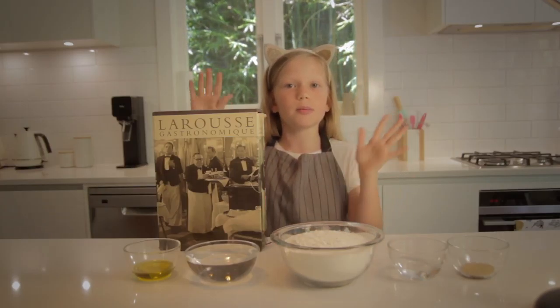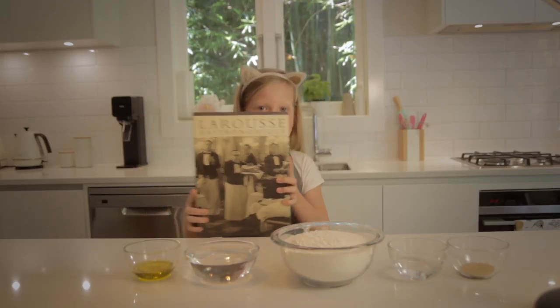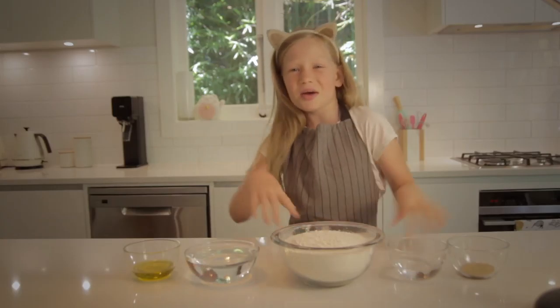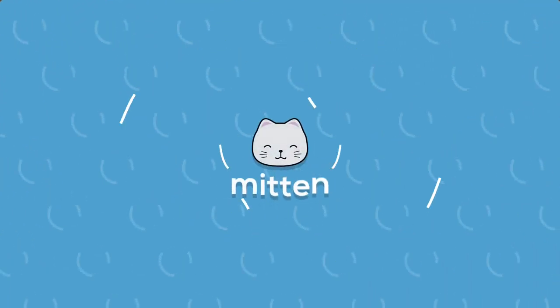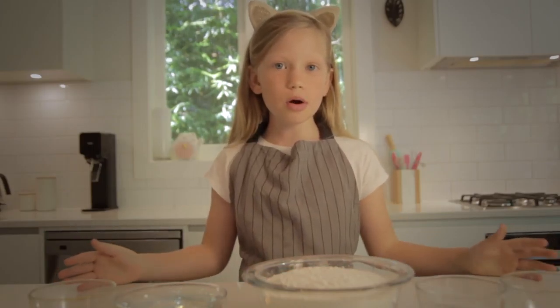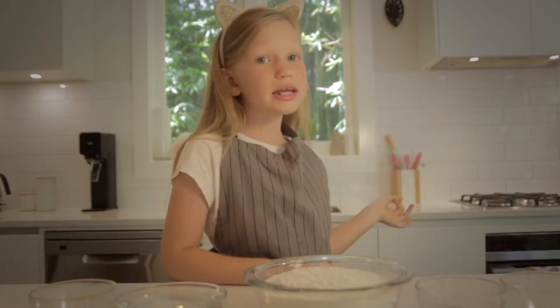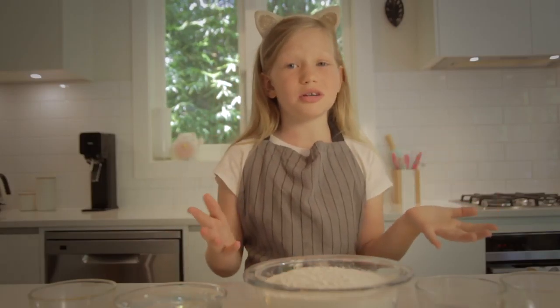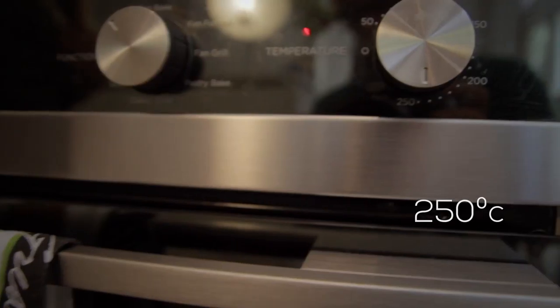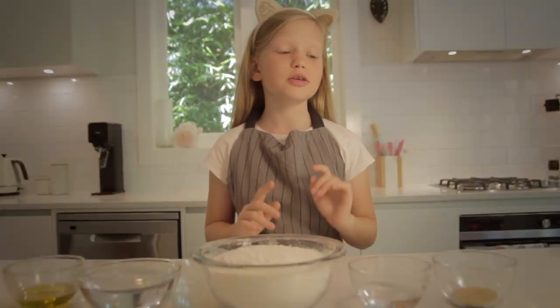And today we're going to be making something very important — pizza! Because I mean, who doesn't like pizza, right? Most people know how to make pizza. It's pretty simple: you have the base, stick some toppings on top, cook it and you're done. But the secret to making a good pizza is making your own dough. And that's what we're going to be doing today.